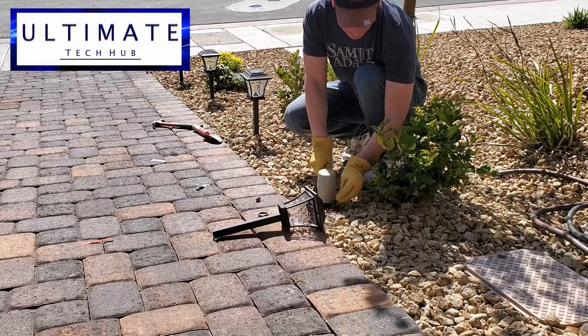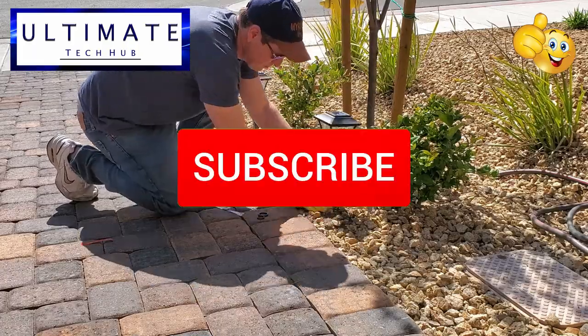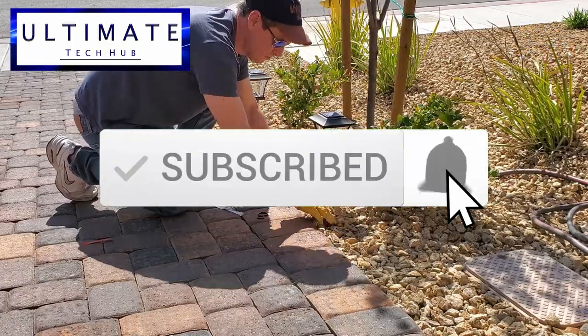I want to thank you for watching. If you like this video please give a thumbs up and share it. If you love it, hit subscribe — it's free. Thanks for watching.